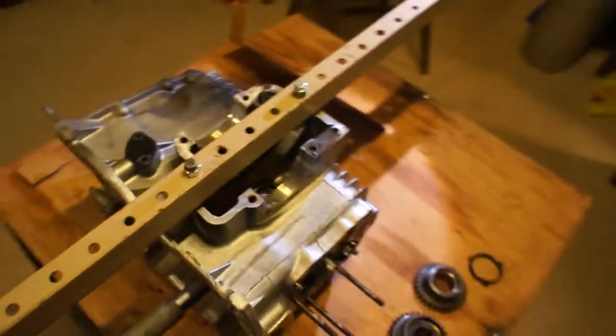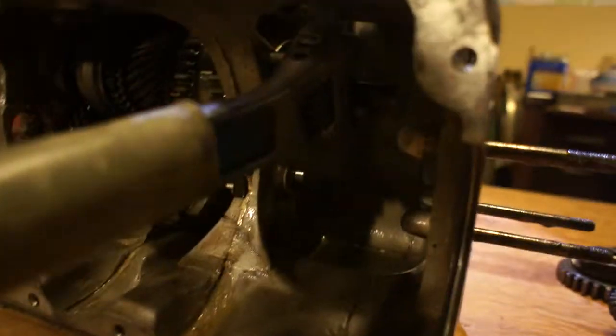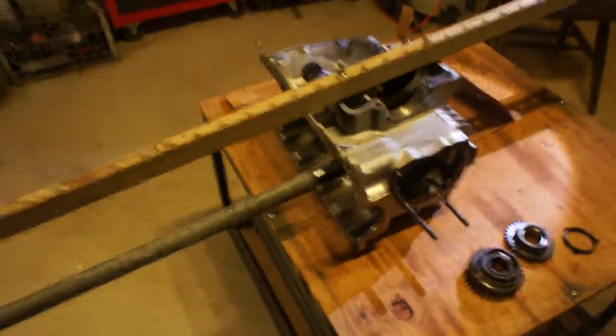And this lets us now have leverage on the case. You can see here we can move it up and down. And we put a great big crescent wrench in here onto the main pinion nut. So let me hand the camera over to my assistant. Oh, check this out — she has a bird on her head.